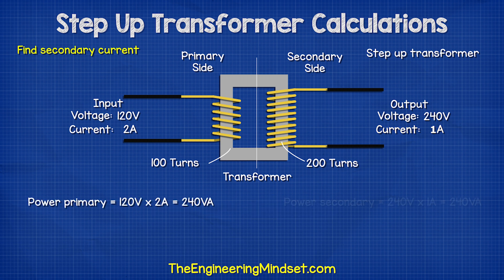Then we check that the power is the same on both sides of the transformer by multiplying the voltage and current.